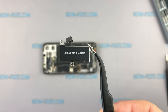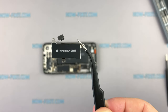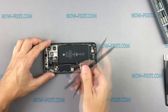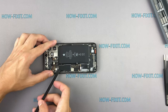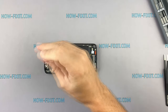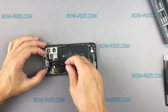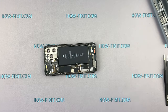The Taptic engine is now half the size of the previous iPhone and is also interchangeable with the iPhone 12. The Face ID module received no changes.